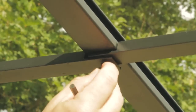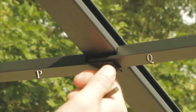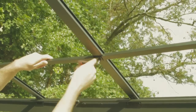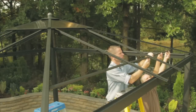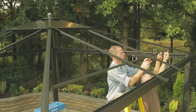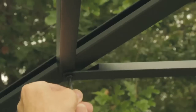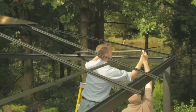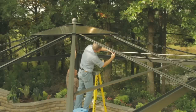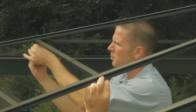Insert short bolt AA through bottom support tube P and bottom support tube Q, attaching to short roof pole O. Then insert short bolt AA through bottom support tube P and bottom support tube R, securing to the short roof pole. Attach securely to long roof tube L. Repeat the process for all sides, following the parts order Q, P, and R.